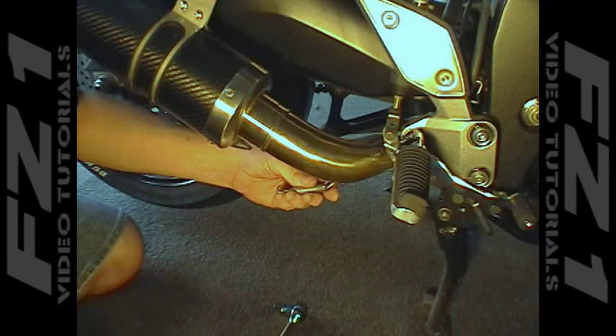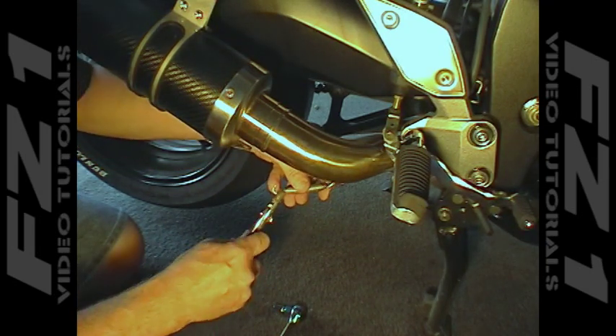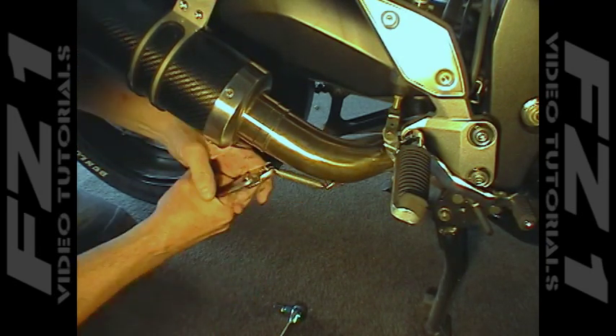On the MIVV, the muffler is secured to the mid-pipe via a small tension spring. Put it on there. That's it — this job is done.